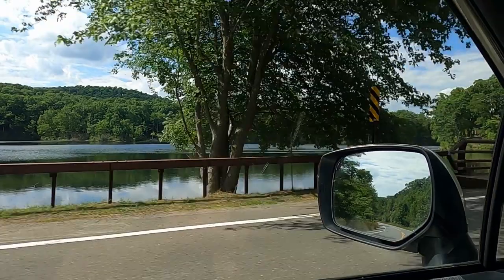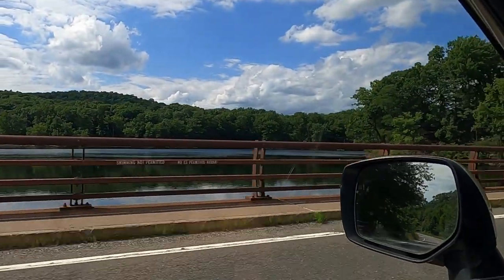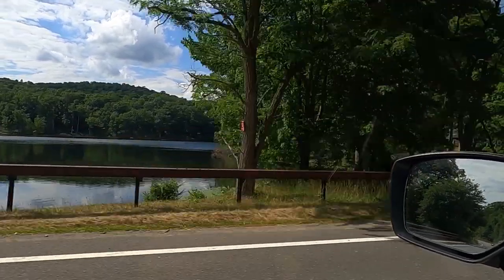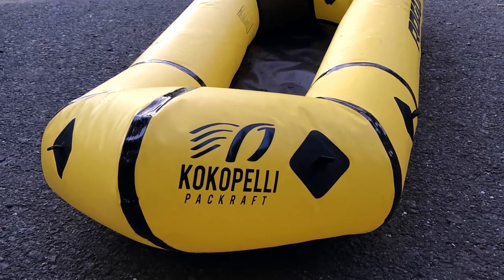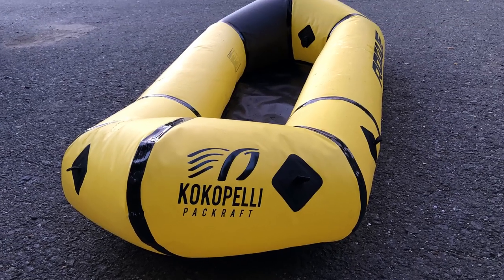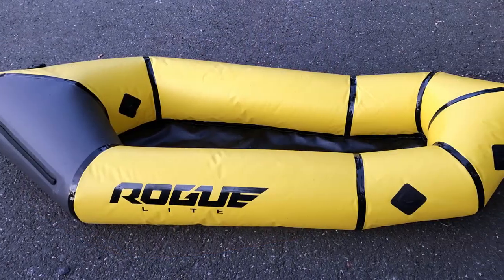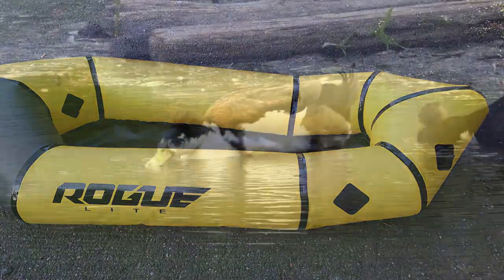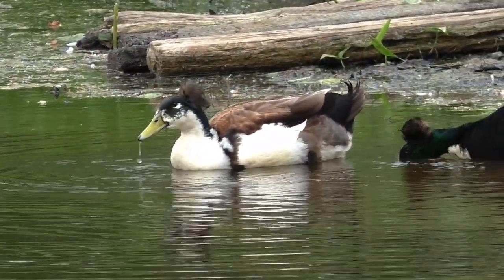Hey folks, I'm using the Cocopelli Pack Raft today. I just want to show you how it performs on the water and to see if I can catch any fish from the small boat. It only weighs about five and a half pounds and it can be packed down to a small size that can fit in your backpack. The pack raft is a cool thing to bring with you to go paddling if you need to travel light. Let's go to a lake in the mountains and enjoy the outdoors and nature.